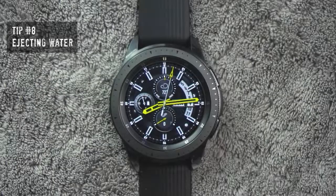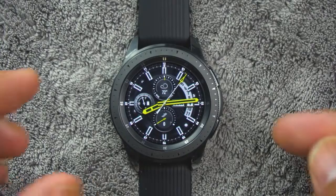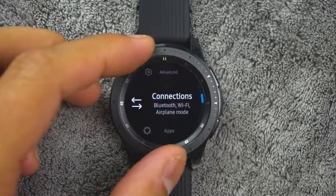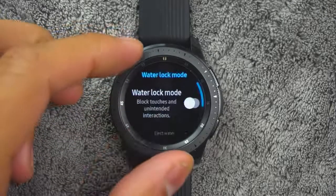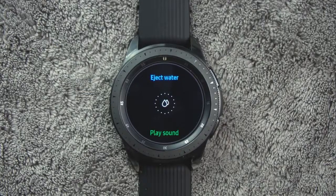Tip number eight. You can use the Eject Water feature to help clear out water from your watch. From the app screen, rotate the bezel and tap Settings, then tap Advanced, then Water Lock Mode. Tap Eject Water to make sounds to help eject water from the speaker.